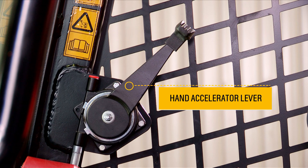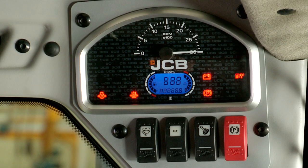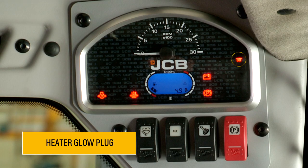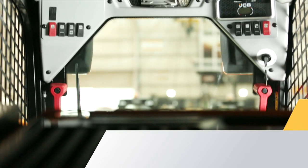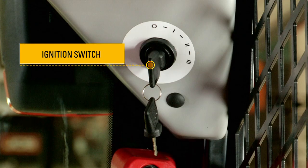Before starting the engine, always ensure that the hand accelerator lever is at idle. The first ignition switch position is ignition on. The second position is for the heater glow plug. The third position is for engine crank.